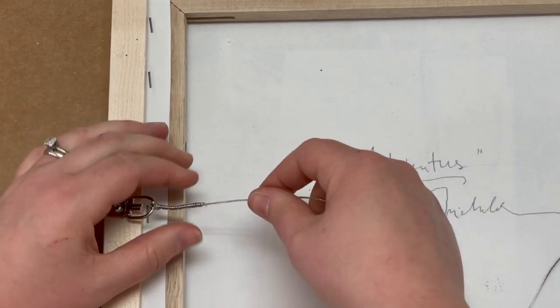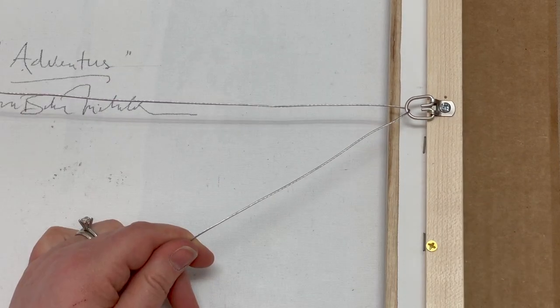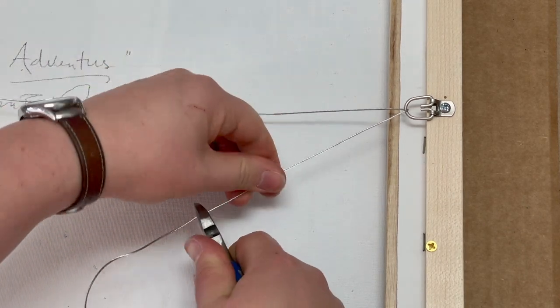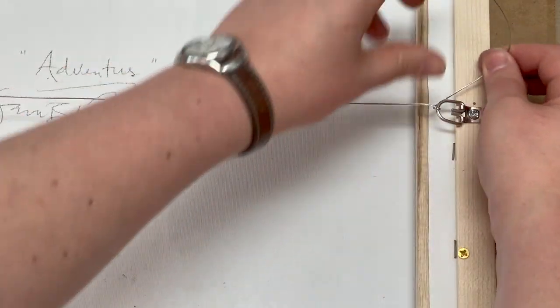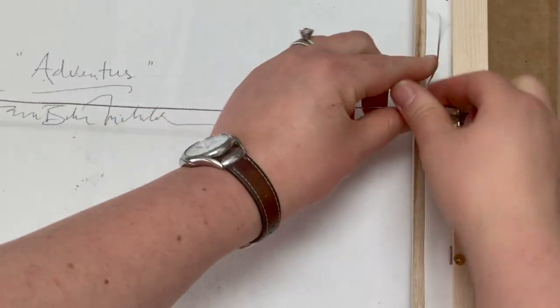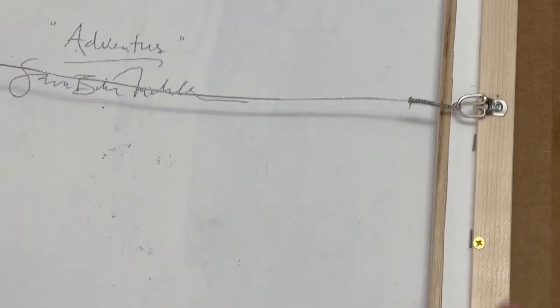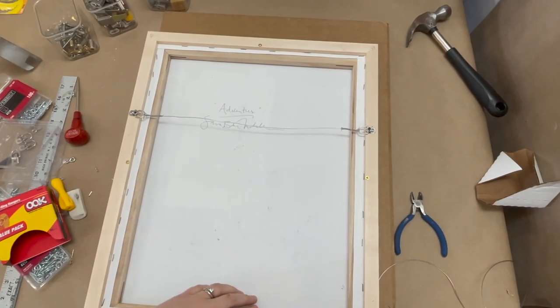That side is done. Now I can do the next one. Pull it tight and taut, then I am going to cut off the extra. Same here — I will just wrap it under and go back through the hook, then wrap it around itself and finish it up. This is ready to go. So let's get them up on the wall.